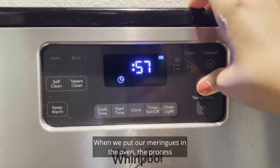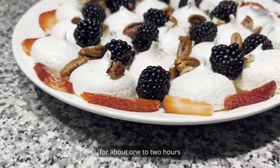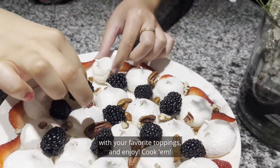When we put our meringues in the oven, the process of convection will allow them to cook and to harden. Allow the meringues to cool completely in the oven for about one to two hours before removing. Then plate, decorate with your favorite toppings, and enjoy!